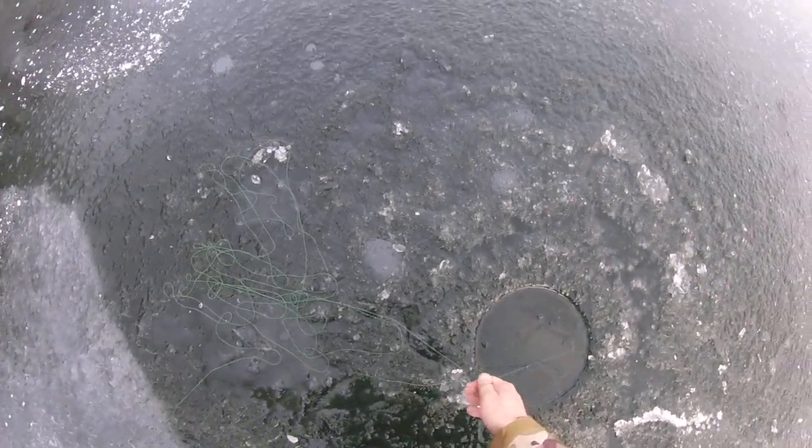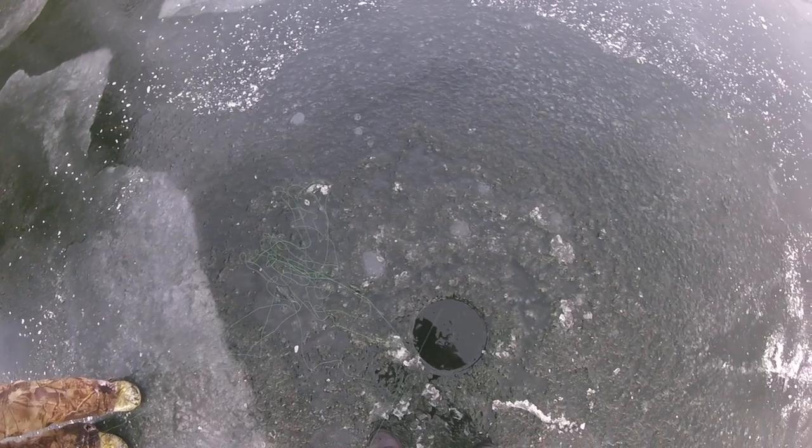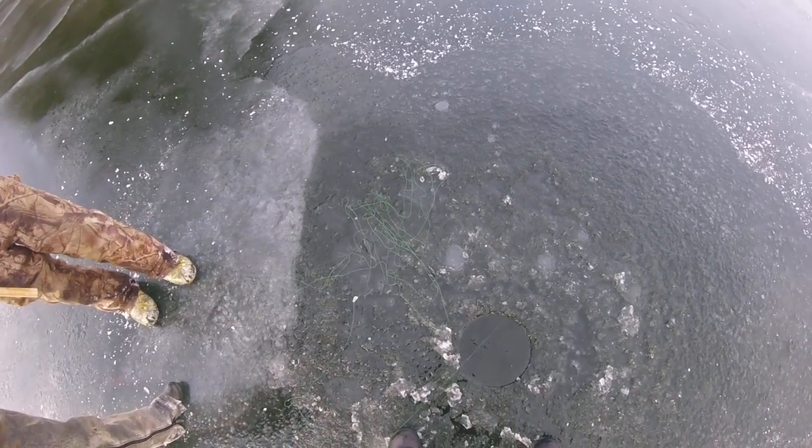Why is this — what's going on here with this line? There we go. We got some line to work with now. Coming in now.